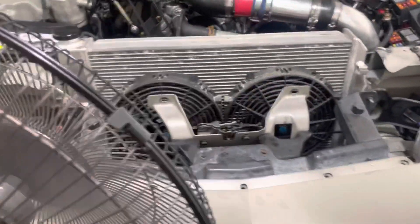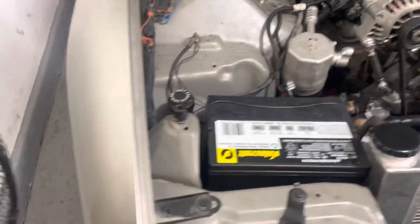Alright, so where did we leave off? That's the car running, the whole resistor fix — blah blah blah. Moment of truth, let's see if we fixed this power steering leak or not.